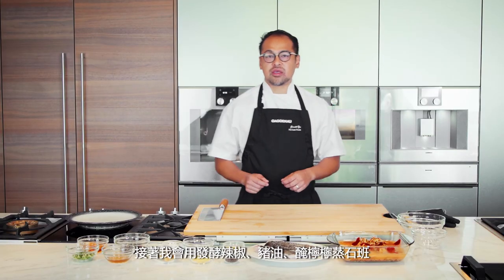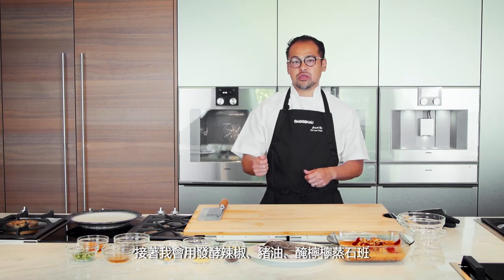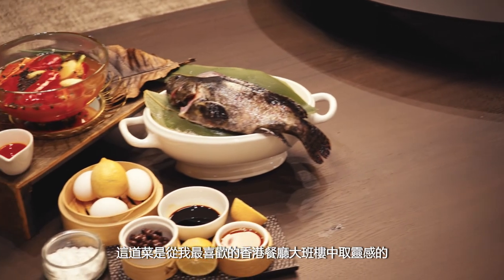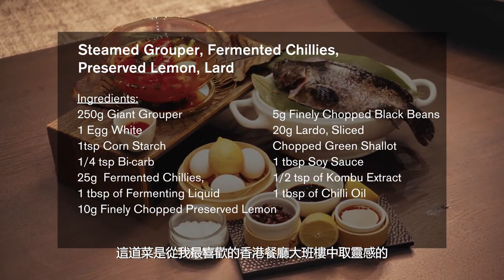Hi, I'm Zhao Wat Yu. I'm the chef of Holy Fook restaurant in Hong Kong. I'm going to make a steamed grouper with fermented chili, lardo, and preserved lemon. This dish is inspired by the greatest restaurant in Hong Kong, my favorite, called The Chairman.